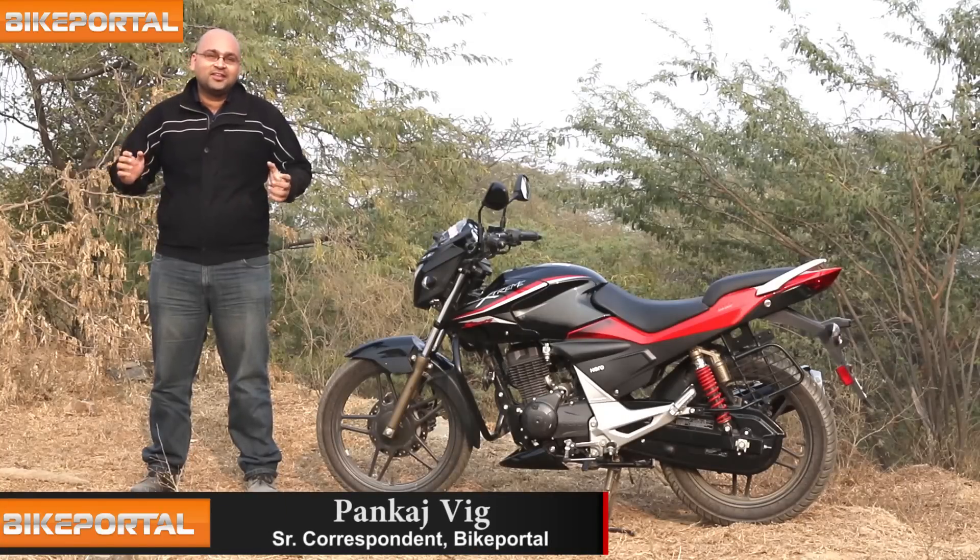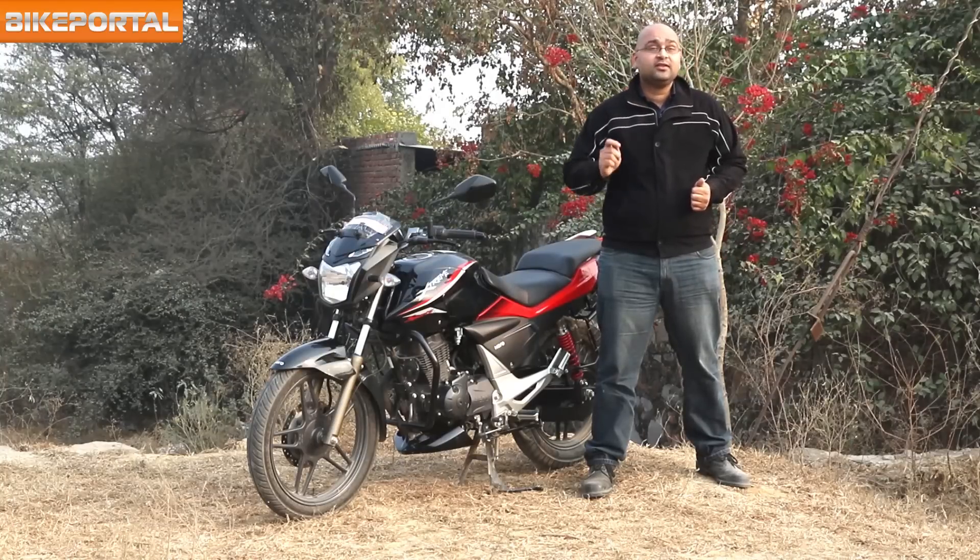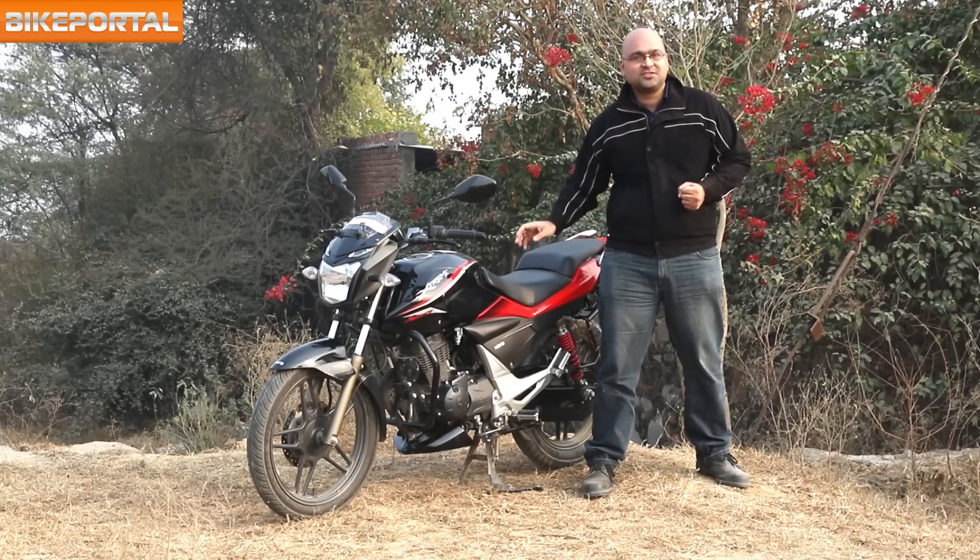Hello and welcome to Bike Portal. The bike that we have today with us is the Hero Xtreme Sports. This bike has been derived from the CBZ through successive multiple iterations, so it would not be wrong to say that the legendary CBZ is in fact the parent motorcycle from which this bike has been derived.